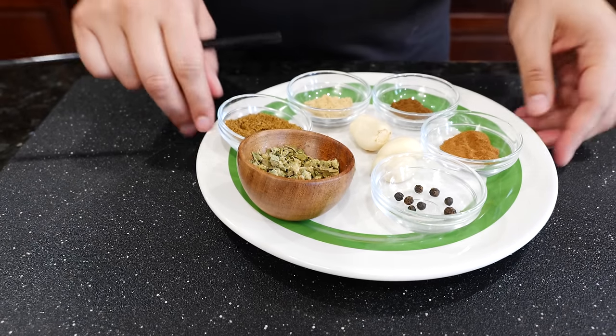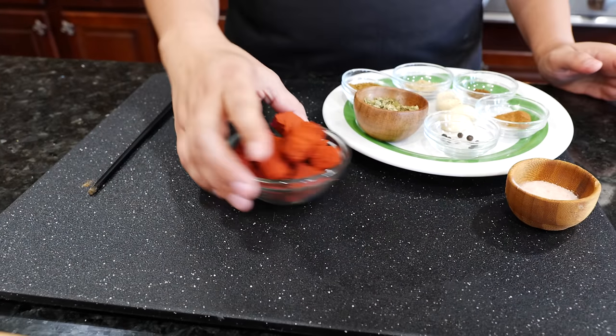One bay leaf — I'm telling you, be careful with your bay leaf or else it's going to turn bitter. I'm going to give you guys a starter amount of salt. After you make it you kind of have to taste it and see if you want a little bit more salt or if it's too salty — that's when you balance it yourself. Salt to taste.